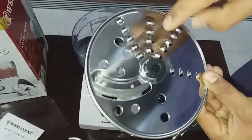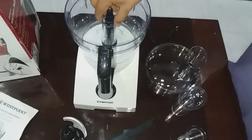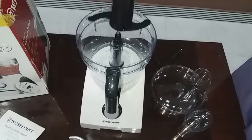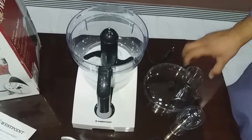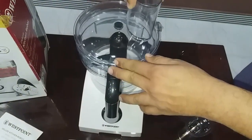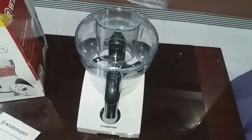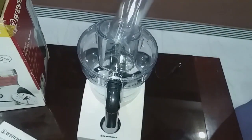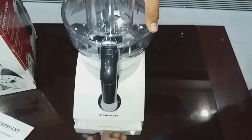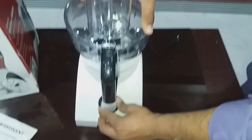As you can see, it has so many points to chop the vegetables. You can also make dough with it — this attachment is for dough making for pizzas, bread, or whatever you want. It has a dual function: not only shredding or chopping, but it is also a dough maker machine as well.